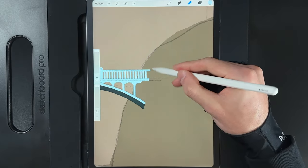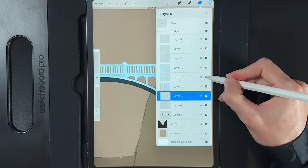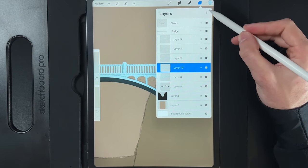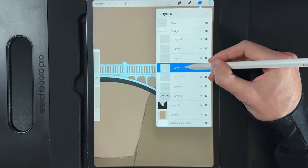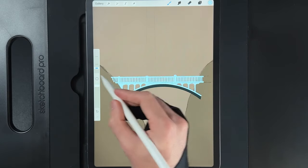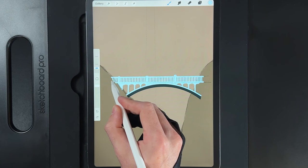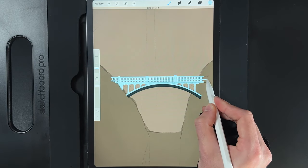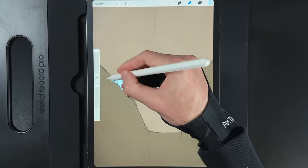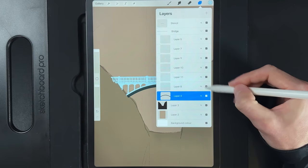You can pinch all four railing line layers down onto one layer to keep things tidy. Then create a new layer and drag it underneath the railing lines. Reduce the brush size to about 3% and draw a horizontal line running across the back of the bridge all the way to the other side. Use the eraser to trim the ends. This represents the far side of the bridge.